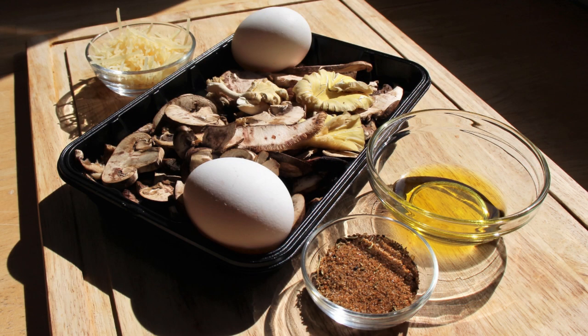You clicked on this video to have me show you how to make a mushroom and cheese omelet, so let's check out our ingredients. We have half a cup of Parmesan cheese, two eggs, a mushroom blend of cremini, shiitake, and yellow oyster mushrooms, about a quarter cup of olive oil, and some of my Greek seasoning that we'll talk about during the cook.